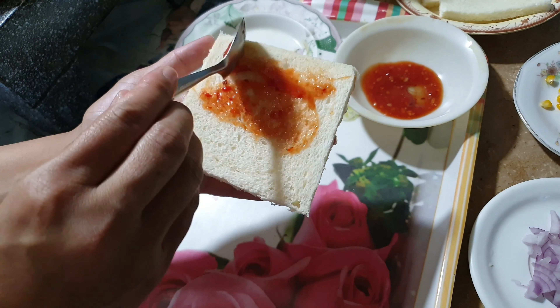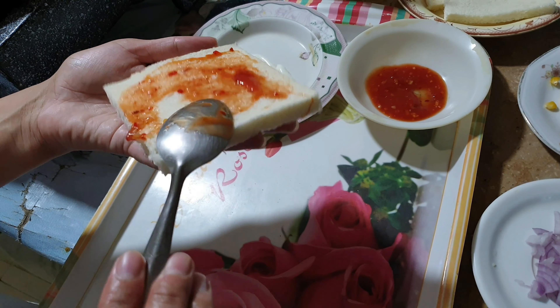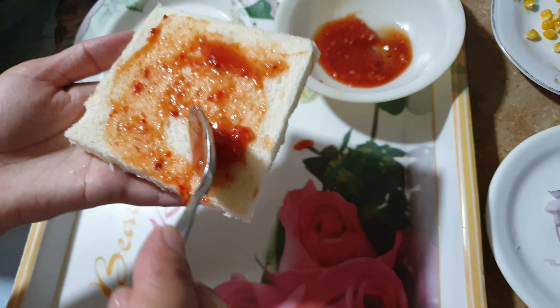We love chilies. We have added chilies. If you are giving to children, you have to keep normal ketchup.